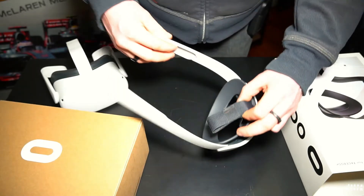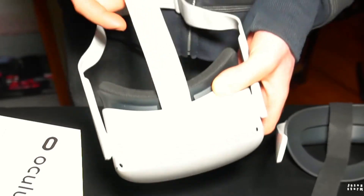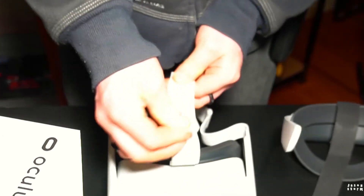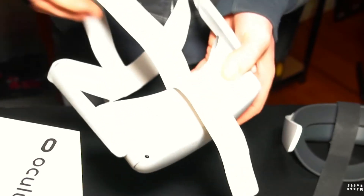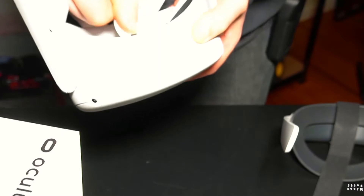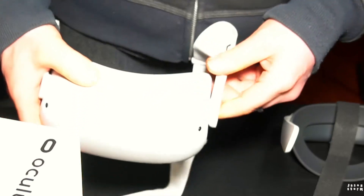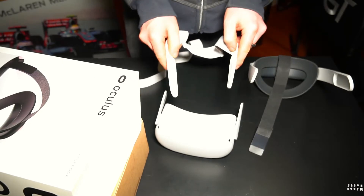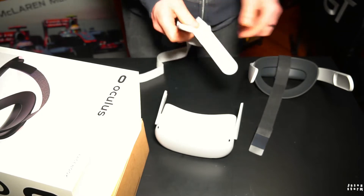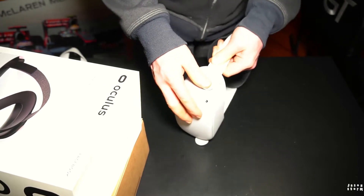So to take the old strap off — undo that — and pull this off. Pop, pop, pop — out it comes. I'd keep the old strap if you're planning on making this portable and having a carry case, as the original strap will fit in the case better. Now we just click the elite strap back on — should be very simple and easy.